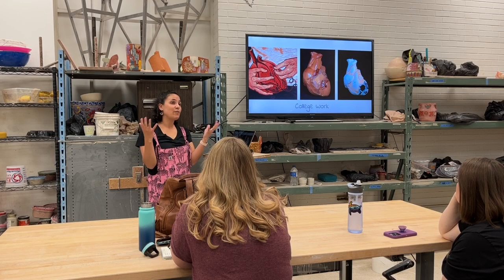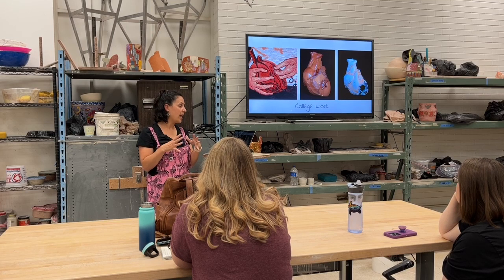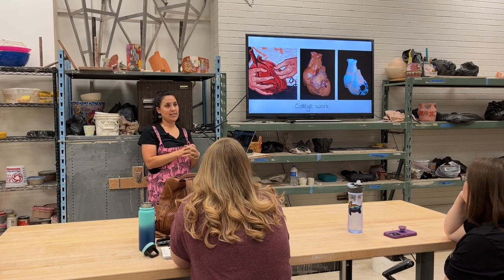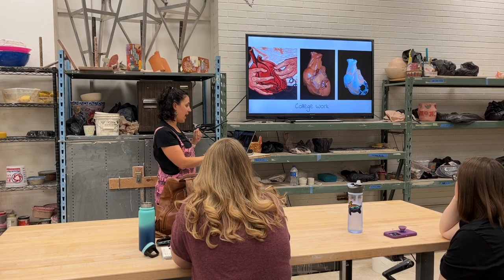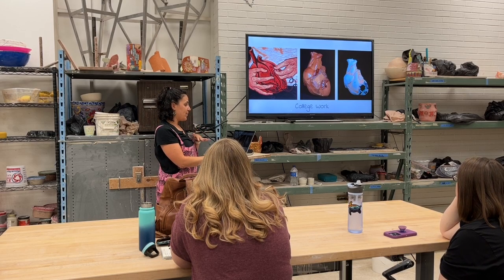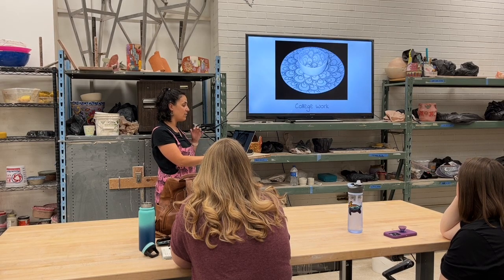I've seen all these lovely, beautiful lives. To lose somebody who was my age was really hard for me. I came back to school and had to do self-portraits, and so I started working with the idea of the human heart and how our world around us impacts the heart in different ways.